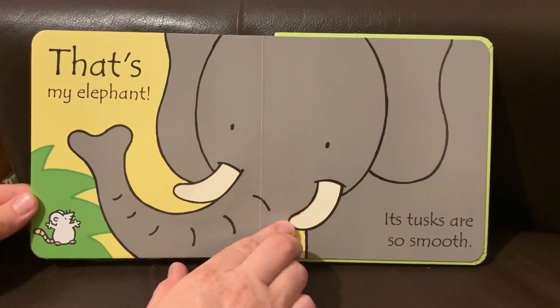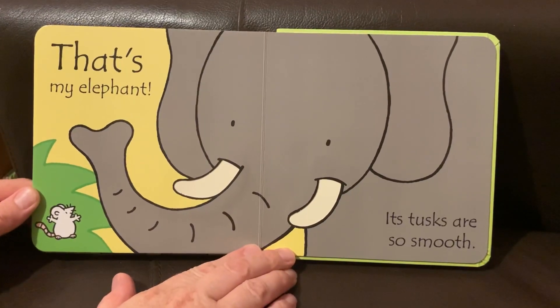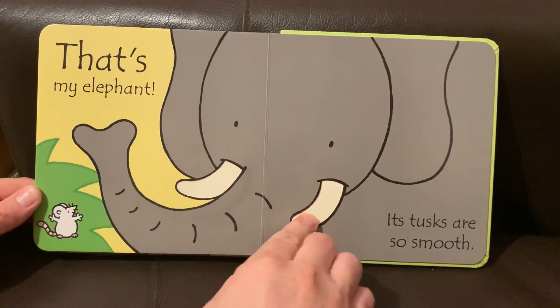That's my elephant! Its tusks are so smooth. Oh yeah.